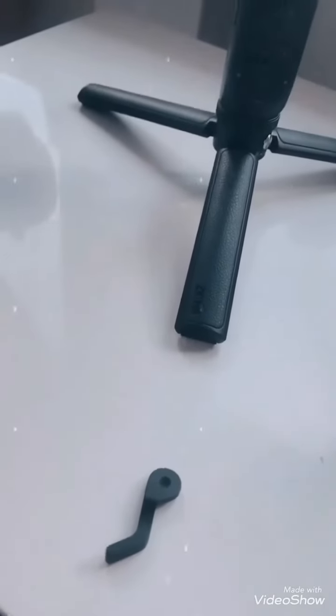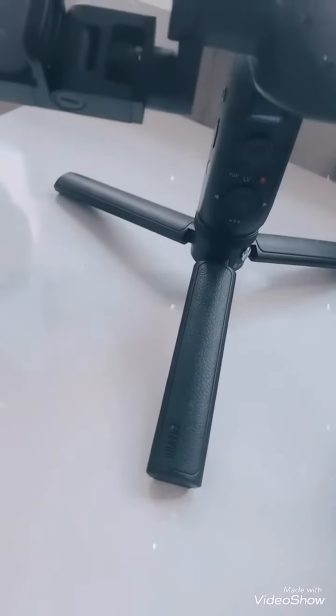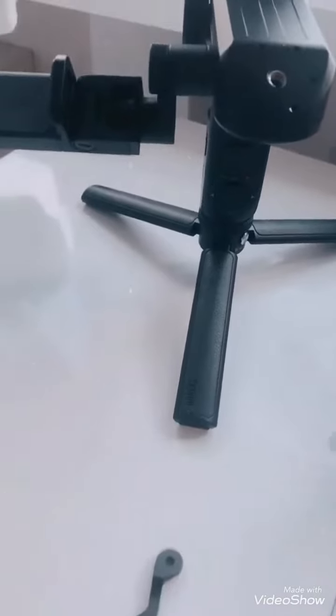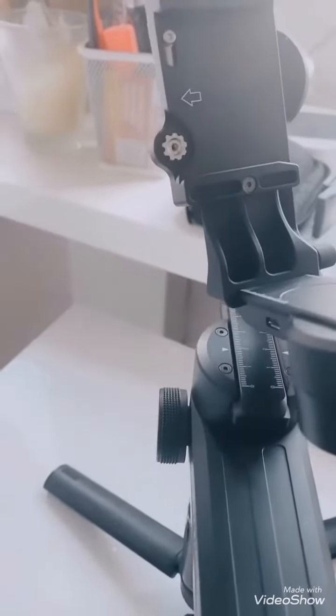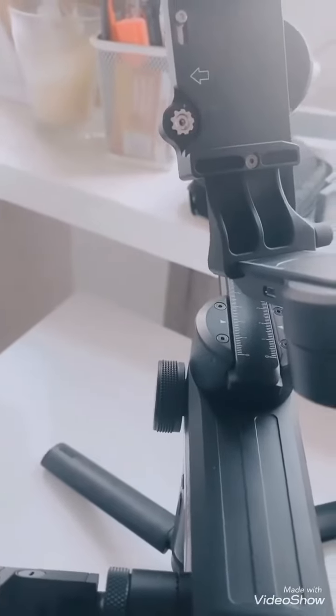A while ago I bought myself the Zhiyun Weeble S to play around with my videos, and one of the levers was going in the wrong direction — lever, I don't know how to pronounce it — so I thought I'd take out the screw.